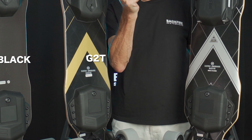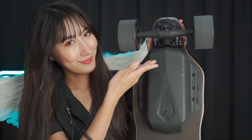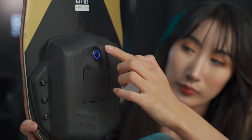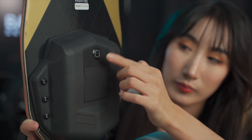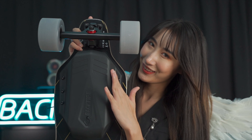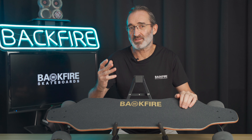The bonus of buying the G2 Black is its affordability — it's an electric skateboard suitable for beginners. The G2T is a higher-grade version of the G2 Black, targeted at intermediate and experienced riders. Backfire markets the G2 Black not just to make money but to make friends — they want to build a community of Backfire skaters.